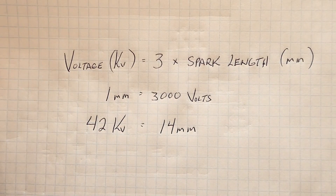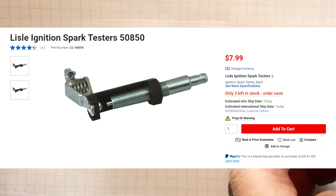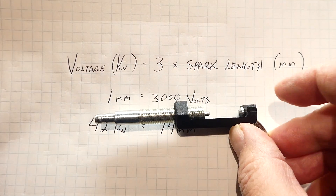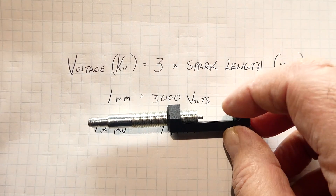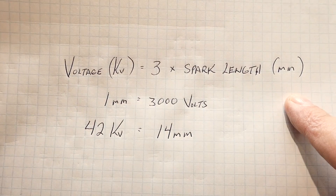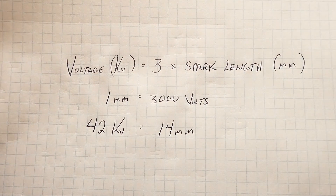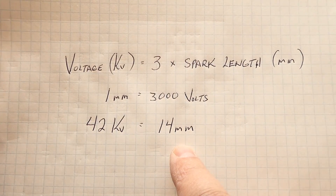We can measure the coil's high voltage output by spark length using one of these spark gap testers. It's adjustable — one end is shaped like a spark plug so it plugs into the boot of the cable, the other end we ground to the chassis, and we adjust the spark distance. I adjusted it to 14 millimeters. The formula is: voltage in kilovolts equals three times the spark length in millimeters, so 1 mm equals 3,000 volts. The LS coils are spec'd at 42 kilovolts, which is 14 millimeters — and it passed the test.